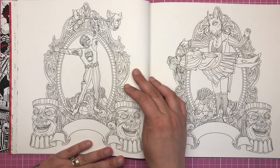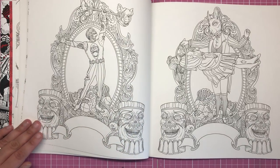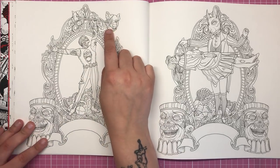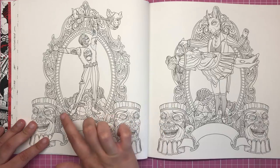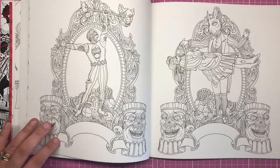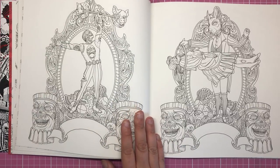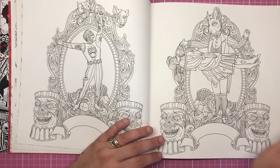The next page is the strong man, and we have a banner here for you to actually name him if you wanted to. You can see he's lifting weights made of pig's heads, stood on top of all these bones and carcasses. On the next page there's another one you can create a name for — this is the magician with his assistant who is levitating through a hoop.